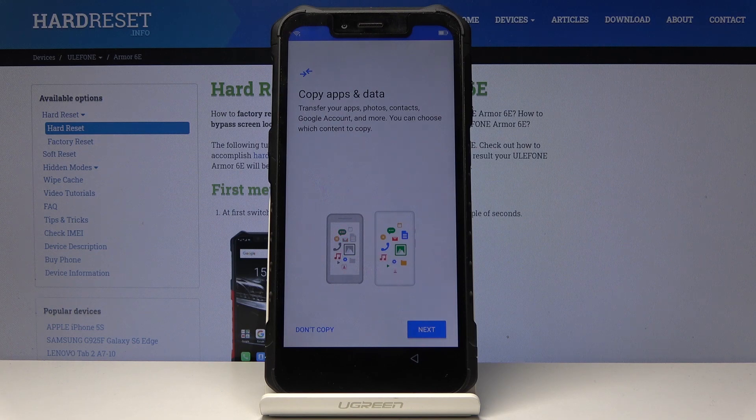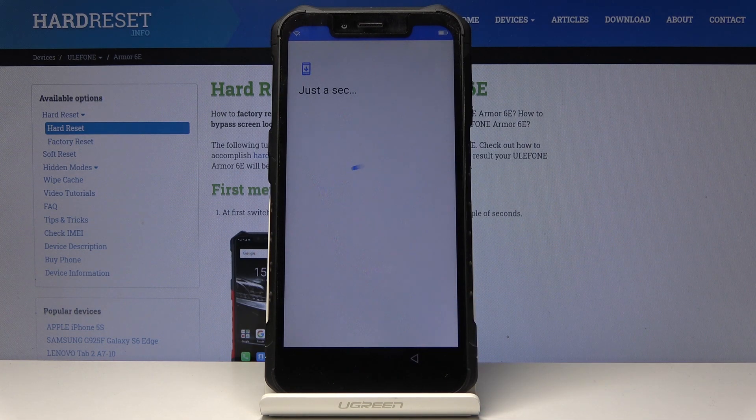Now you can copy data from your previous phone, but I will not do it as I would like to have this device as a fresh new one with no data included.